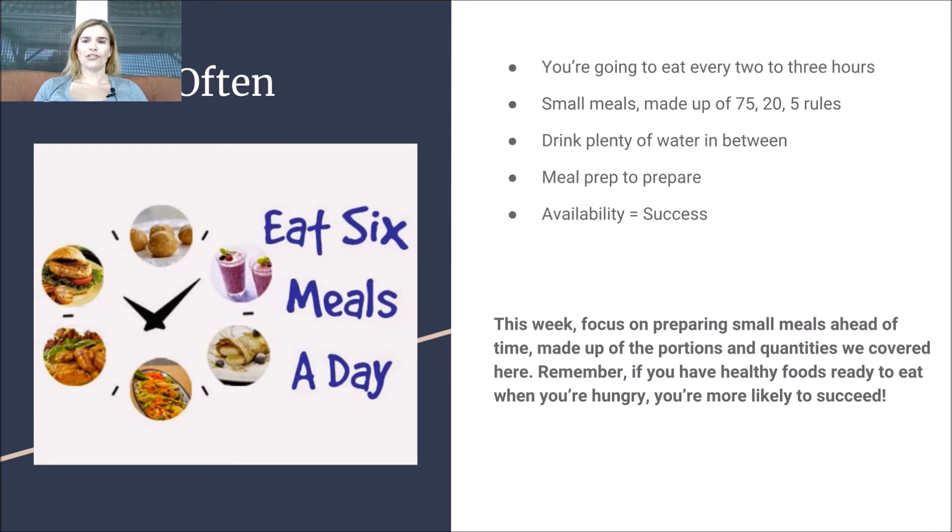How often should you be eating? If you're eating smaller portions and getting your body used to eating smaller portions, you're going to be hungry more often. So you want to eat every two to three hours — about six meals a day. You're going to eat small meals made up of the 75, 20, and 5% rules, and drink plenty of water in between, but not during or 30 minutes after.